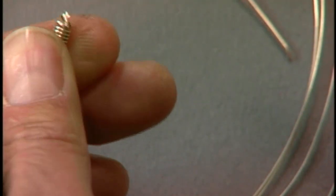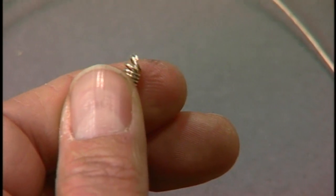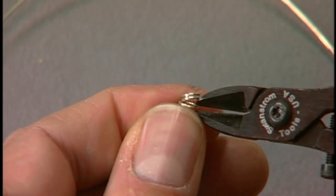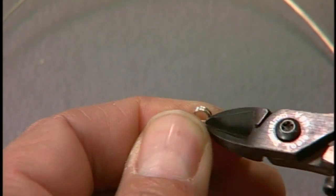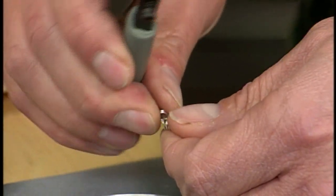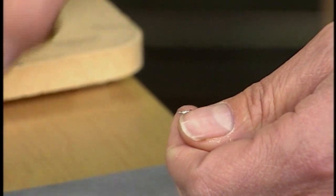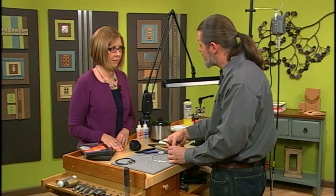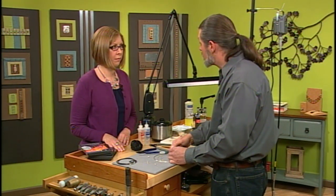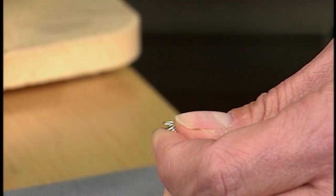It looks like there are two loops there — can you put the other one back or will you have to start over? No, what I can do is actually just trim it. Now remember, this is our argentium, so we can save everything we use and use it for a different project. We'll just keep all the little clippings and maybe ball them up into little balls and end up fusing those onto another project.